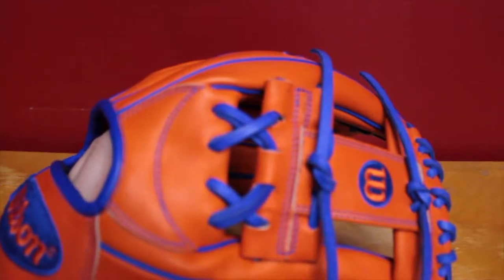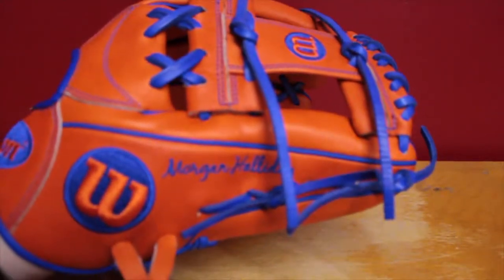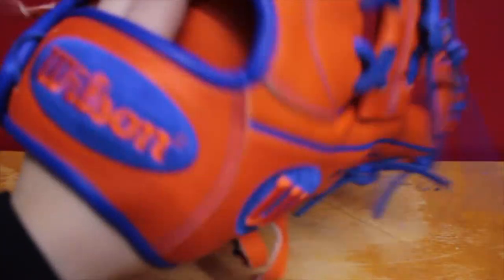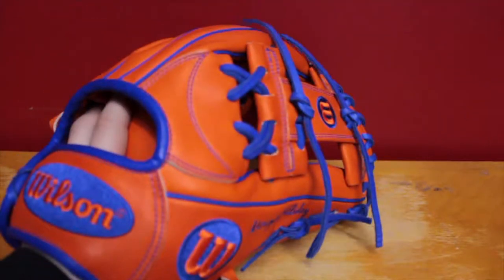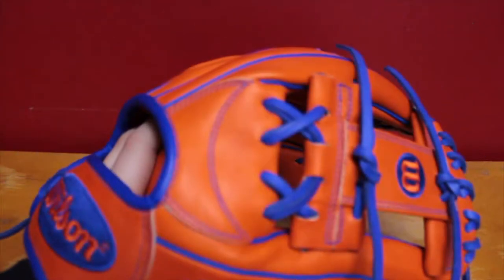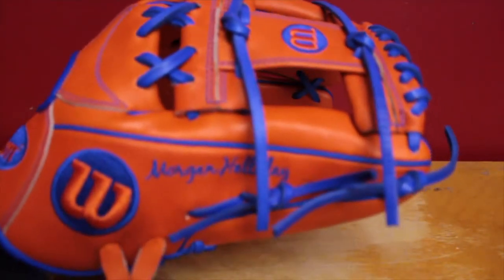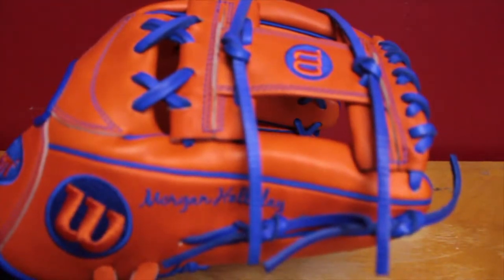I've got the long laces on there. Before they wouldn't move at all, but now I can get them moving because I've just been working with them. They're going to click nice after a while. I'm untying the thumb and pinky loops, because that's just the way I do my gloves — like my A1K does that, but not my first base glove for some reason.